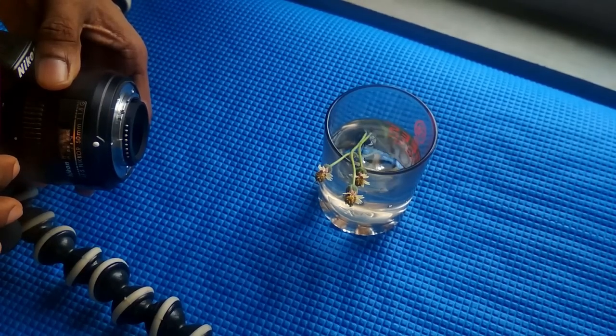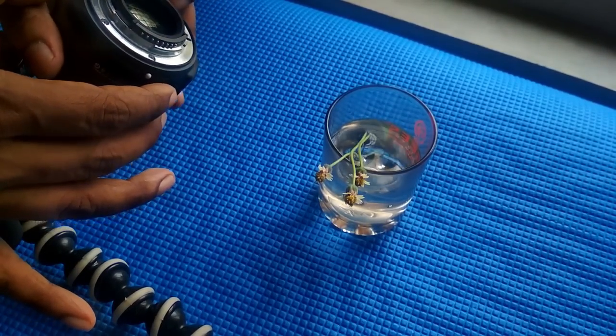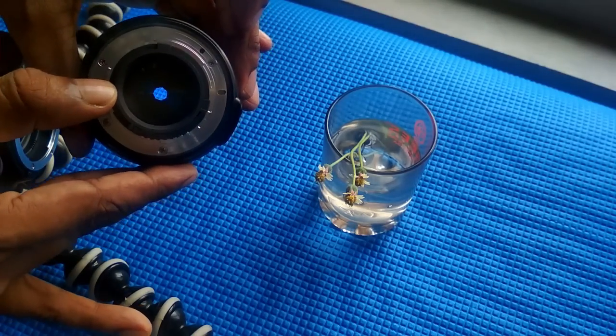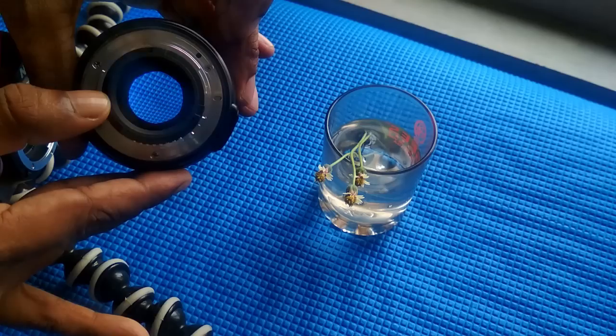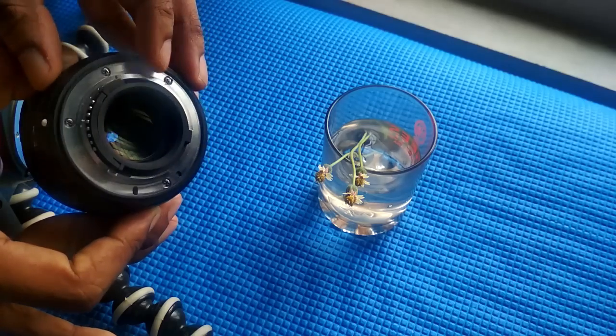We can do a kit lens. The aperture and focus control are all managed manually. Then, put the camera hold — the lens is reversed. I will show you how to shoot the camera.